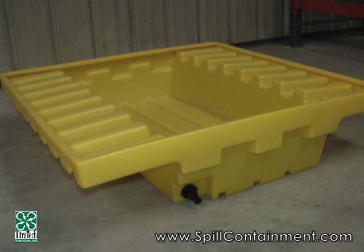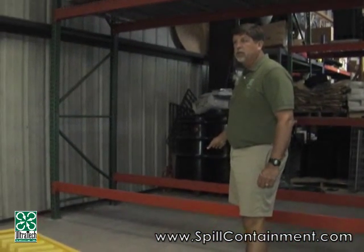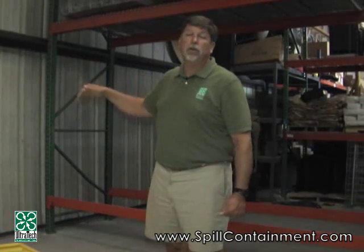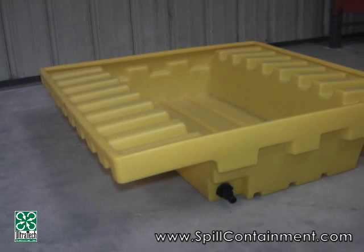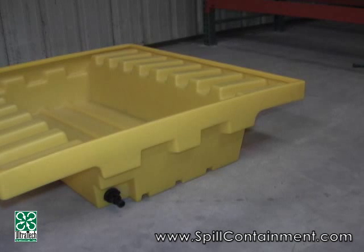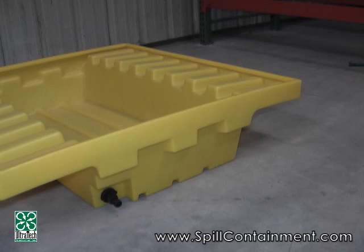The Ultra Rack Sump is a 66-gallon capacity unit designed to go onto the racking systems you'll see in a typical warehouse, so you can get liquid products that are in drums, cans, or even IBC totes up and off the floor onto a racking system. The 66 gallons is important because it meets the EPA's requirement for 100% containment of a 55-gallon drum, and it also meets the uniform fire code's requirement of 66 gallons. By getting the 66-gallon unit, you get the ability to meet both regulations.